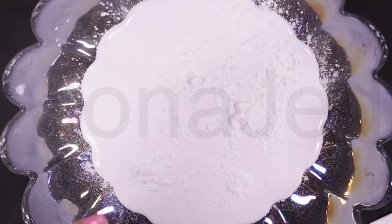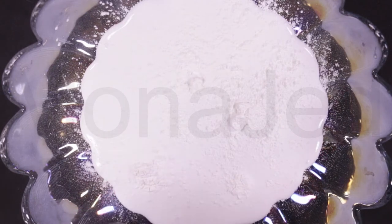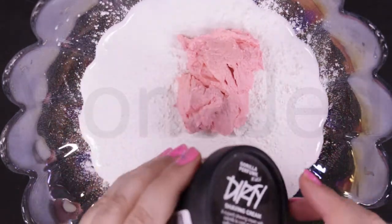Now I'm adding De Fluff shaving soap — I love saying this: De Fluff shaving soap. The color of it is also so bubblegum-y. Then I'm adding dirty shaving cream.